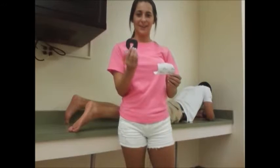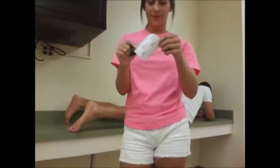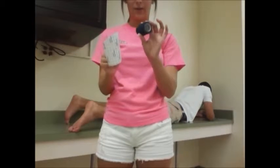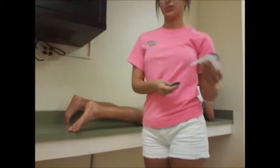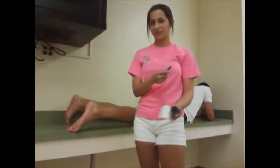For this demonstration, I will be showing how to apply a donut. You will need felt or foam, self-adhesive gauze, and power flex. This is used for painful areas such as blisters or calluses to take the pressure off of them.